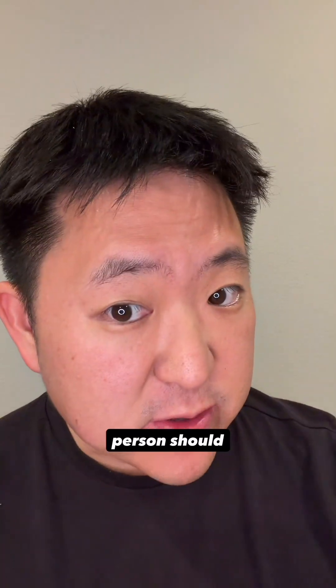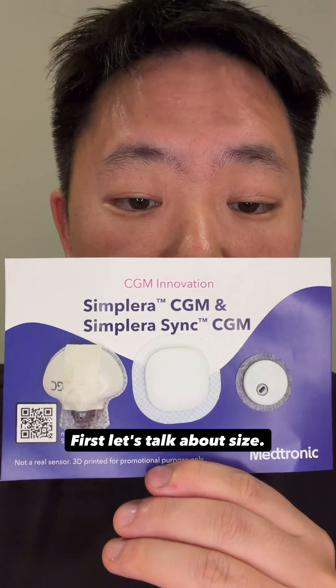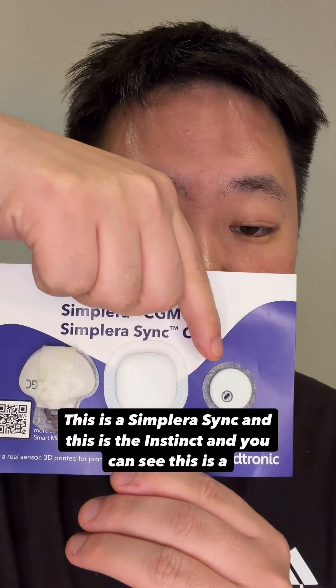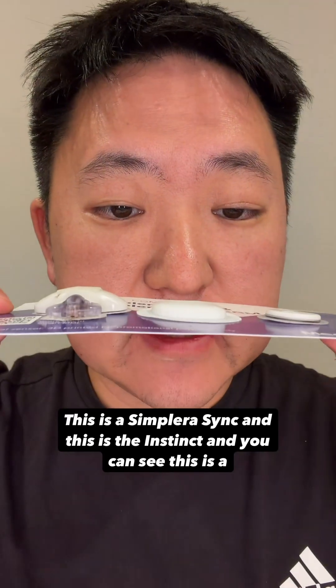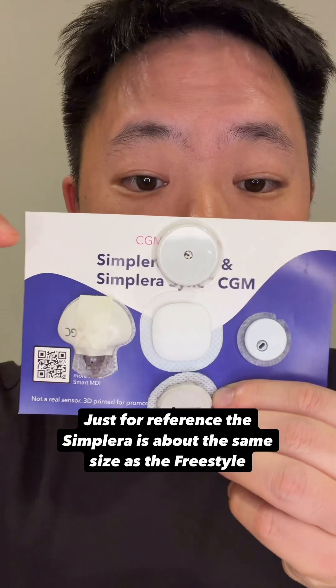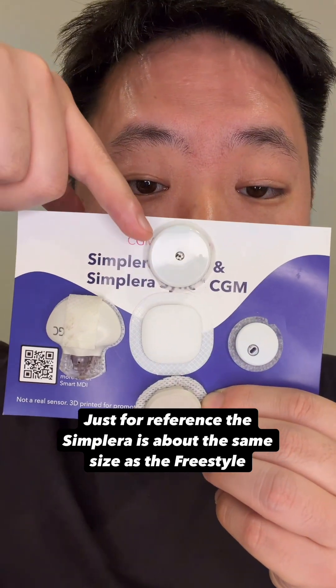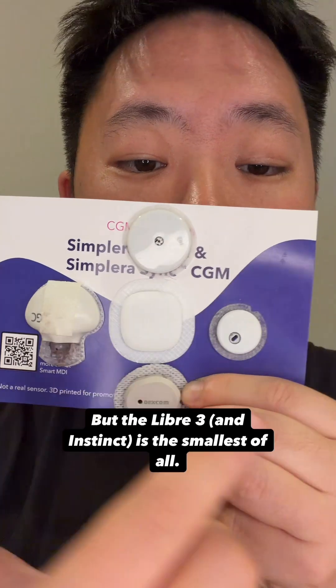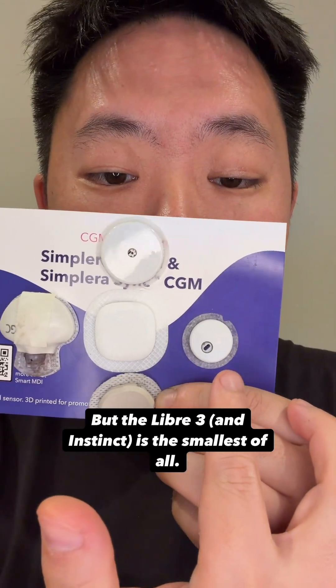Let's break down their differences and I'll explain why most, but not every person should pick the Instinct. Let's talk about size. This is the Guardian, this is the Simplera Sync, and this is the Instinct — and you can see this is a side profile. Clearly, the smallest sensor is the Instinct. The Simplera is about the same size as the Freestyle Libre 2+, and a little bit bigger than the G7, but the Libre 3 and Instinct is the smallest of all.